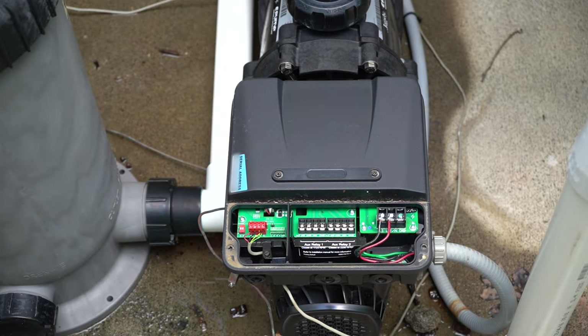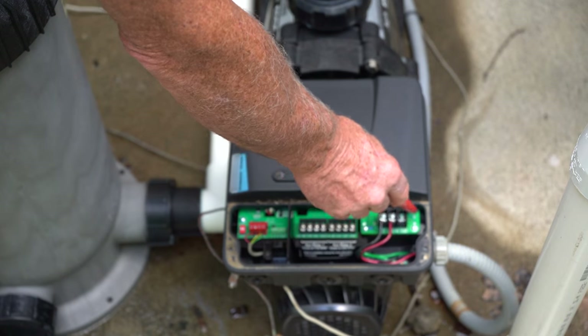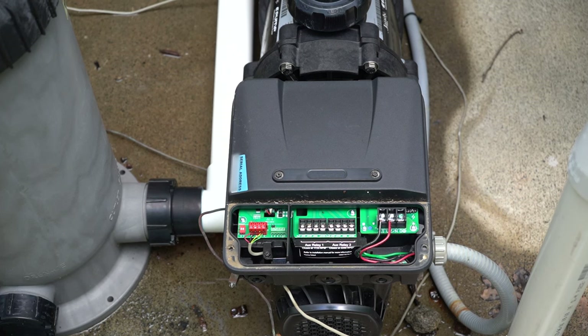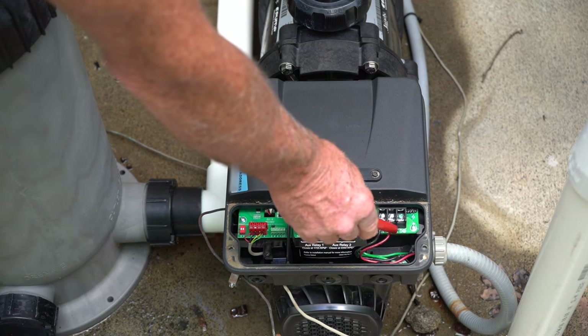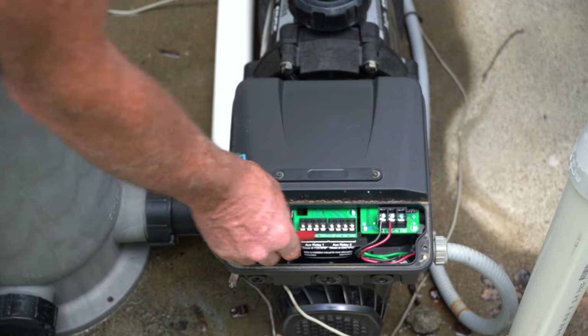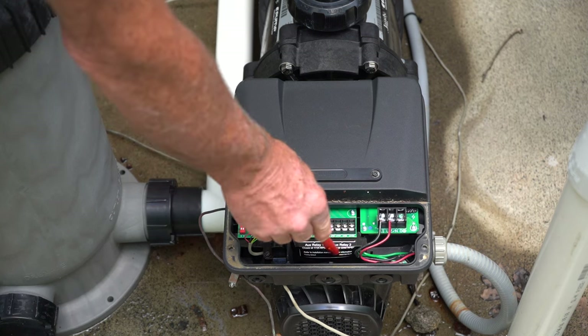This is the J&D stealth variable speed pump, and you'll see it's wired up here. The way it's set up is really nice and convenient — it has a large area to work with, unlike the tiny spot on the back of a single-phase pump. It's much more open, easier to work with, and easier to connect. We have our two power lines coming in and our ground, and then these are auxiliary relays that can be set up through the pump's programming to turn on a salt system or allow a heater to be turned on, etc. They are separate programmable relays.